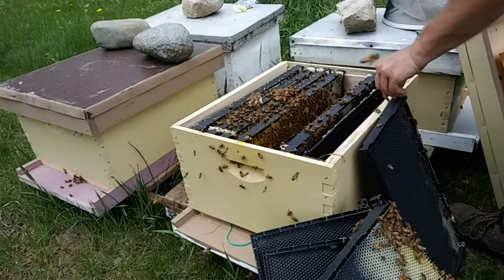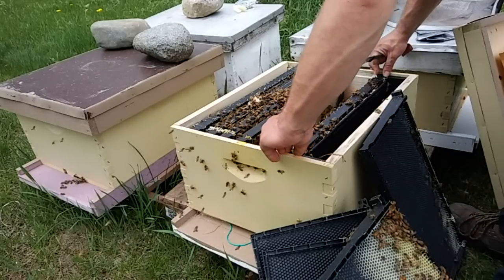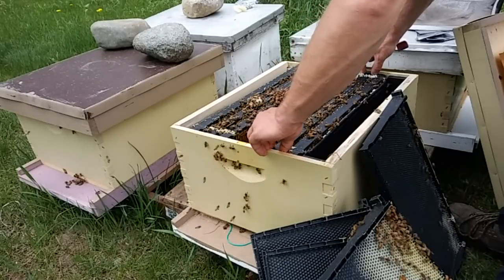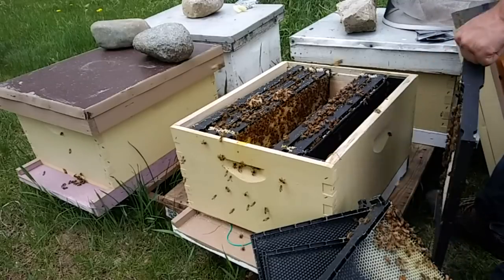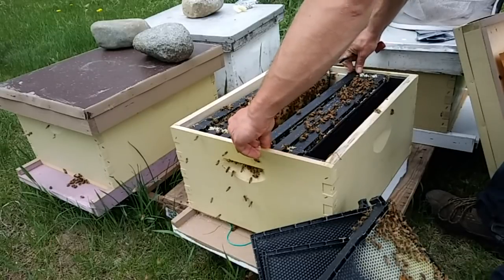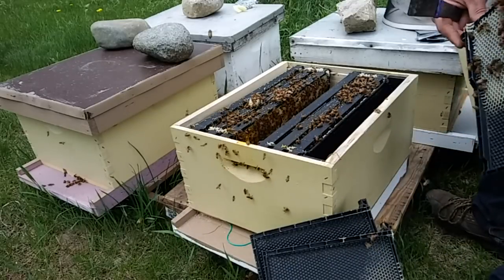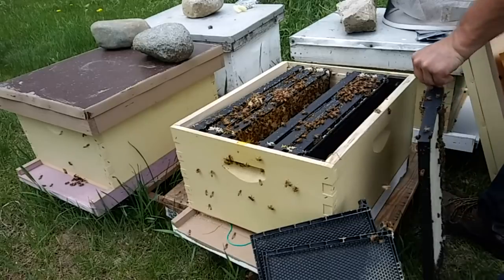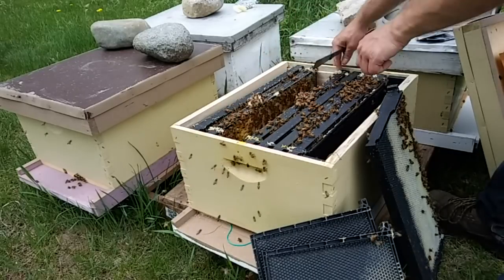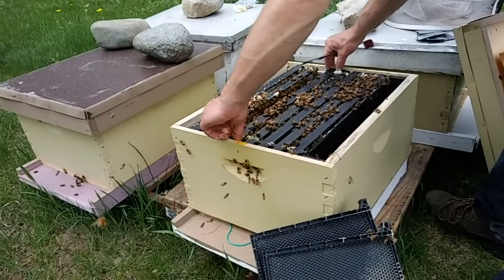If you see swarm cells, they've already started the process. Your first mode of action should be to find that queen. If you can't find her, you can pretty much guess that they've already swarmed and swarm prevention is no longer an issue. If you do find her, the best mode of action is to do a swarm simulation split — where you take the old queen, some frames of brood, and a lot of bees to a new location. It does not have to be miles away; it can be right next to the hive.